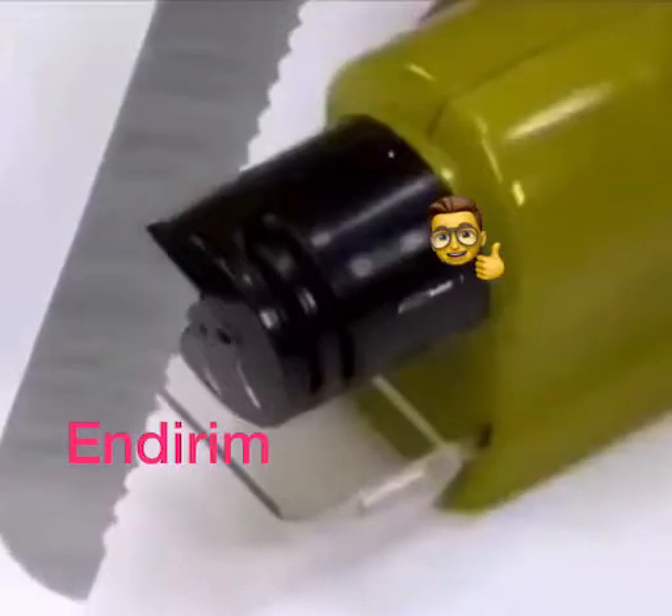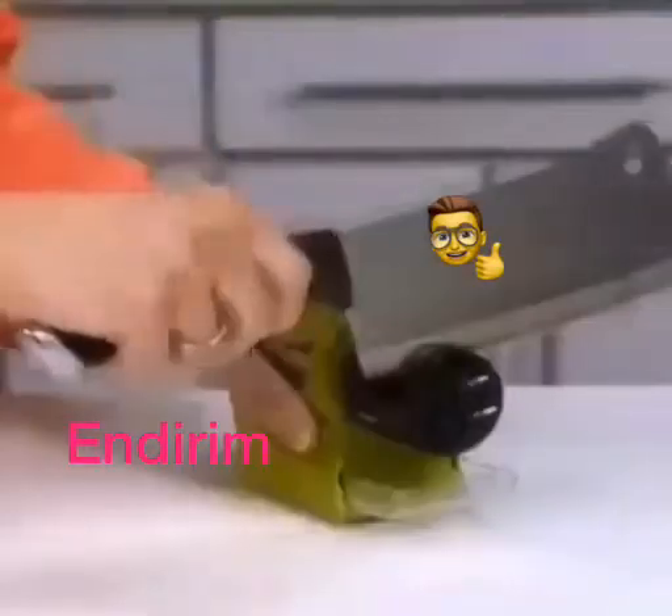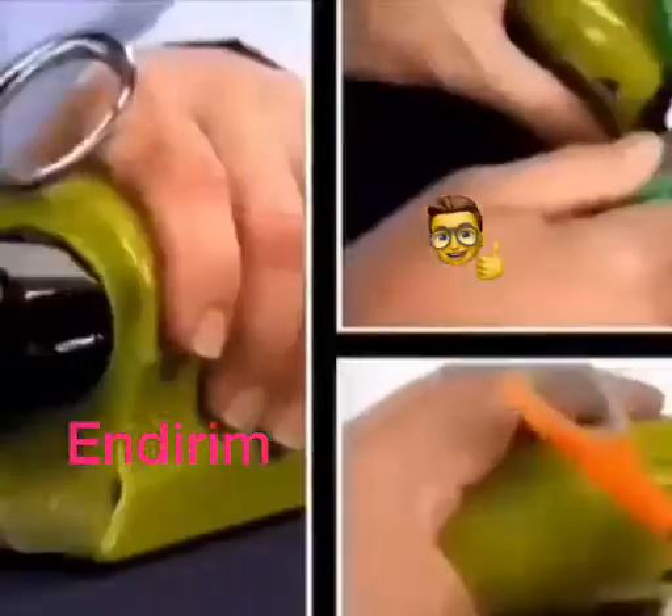Swifty Sharp is magic on chef's knives, carving knives, bread knives, steak knives, paring knives, filet knives, cheese knives, and even choppers and cleavers.